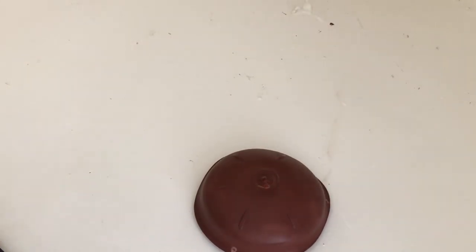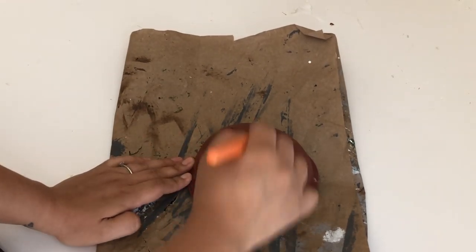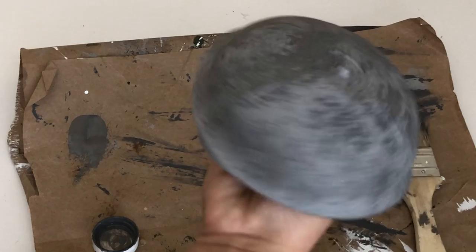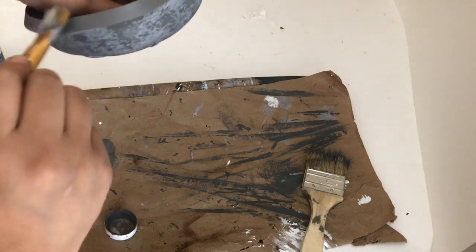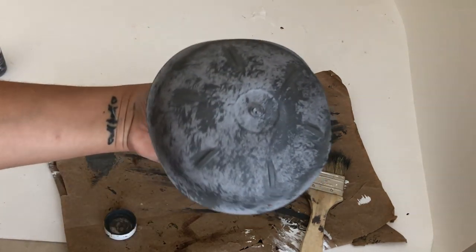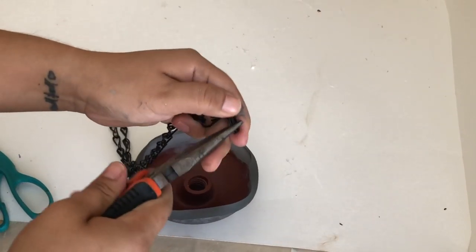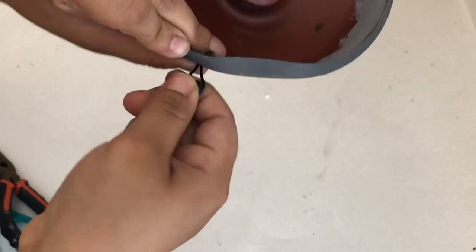I'm going to repeat the process I've been doing for the other DIYs to make this galvanized. I'll go in with the light gray, then with the dark gray. I'm going to paint the rim with the Elephant color. Here I'm painting a little bit of the inside, but I ended up painting the whole inside. To add the chains, I'm going to open the links, put them through the little holes, and then close them back up with the pliers.